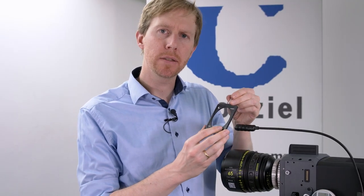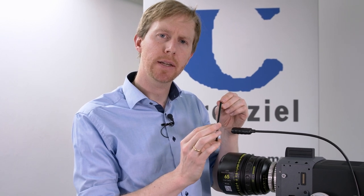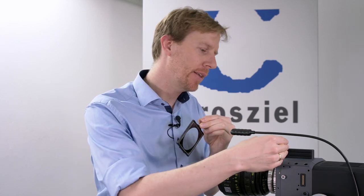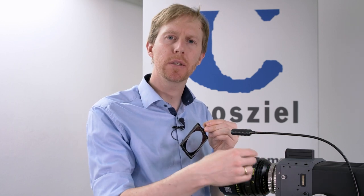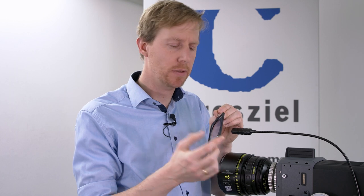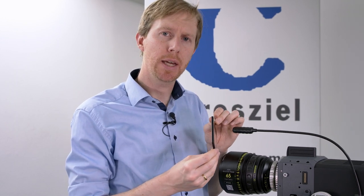Here we have the glass insert with a 3mm thickness. This one is simulating the Arri Alexa cameras, which have 3mm of glass between the lens in the front and the camera sensor in the back — optical low-pass filters, ND filters, or a sensor protection glass. We offer this in different thicknesses: 3mm for the Arri Alexa cameras, 2mm for the RED or Sony cameras, and 2.5mm for other cameras as well.